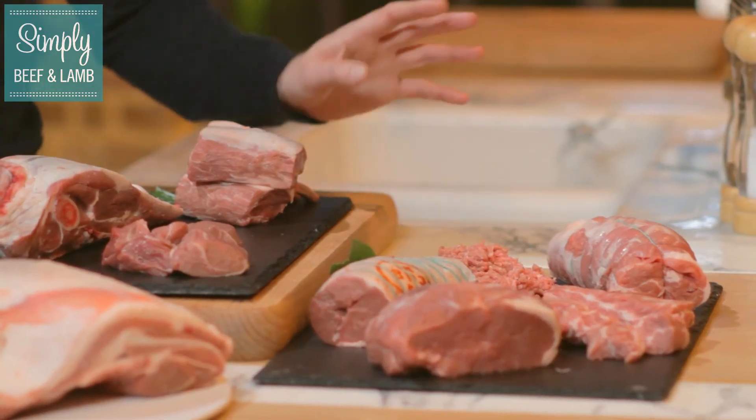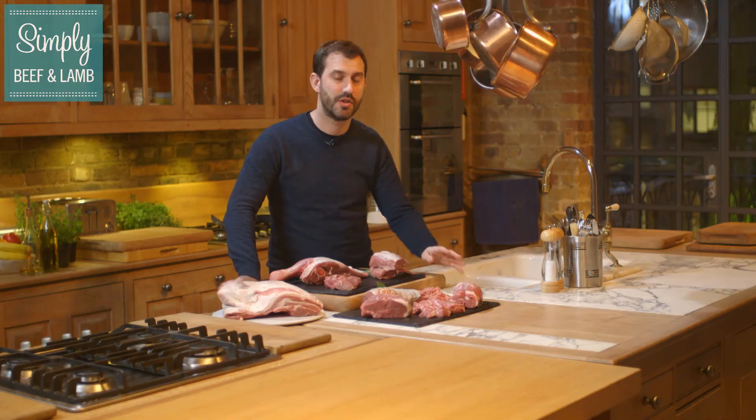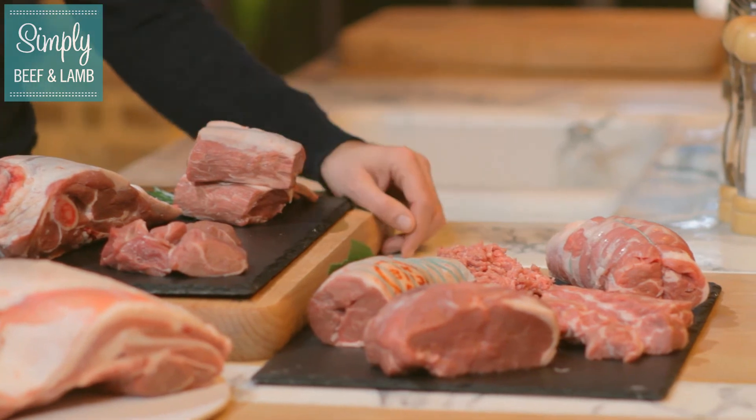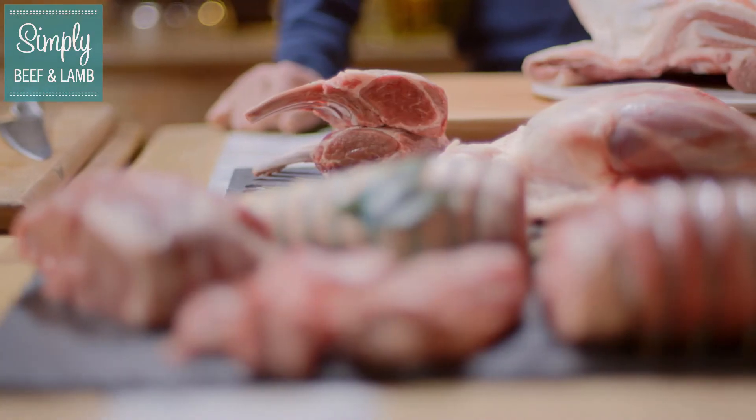And lastly, the lamb mince. It's the most economical of all the cuts but absolutely amazing. It has a multitude of uses — from keema to burgers to your good old shepherd's pie. You can even sprinkle it on for pizza toppings. Absolutely amazing.